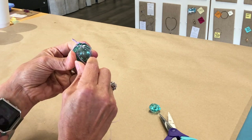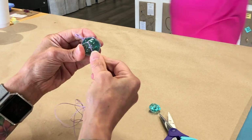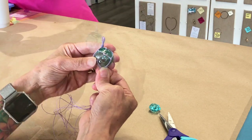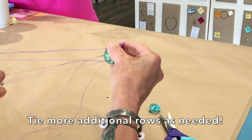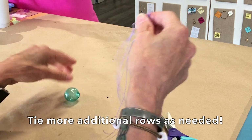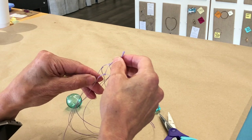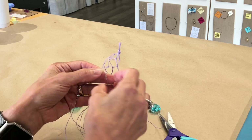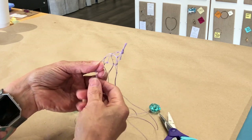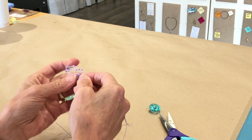And then tie another row of knots — just because it looks better that way. We're going to tie one more row up a tiny bit higher, not too high, because this will help taper it down so it fits the ball better. That was the last row.